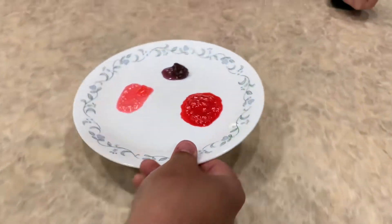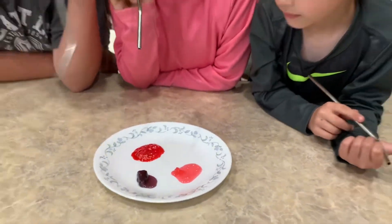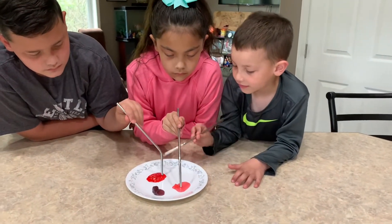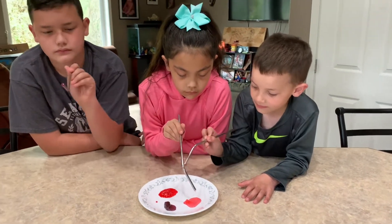Here come the hot Jolly Ranchers. Careful — don't touch them with your fingers, but dip your straw in. Dip your straw in, Jackson. Go ahead and get some candy on the end of it.